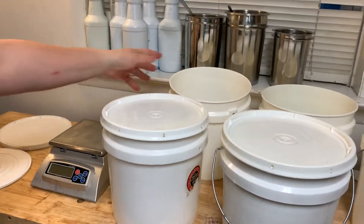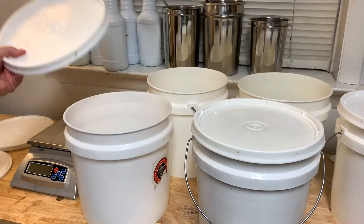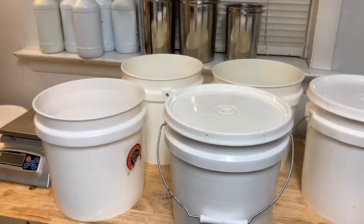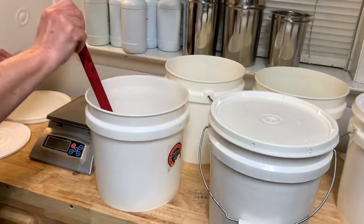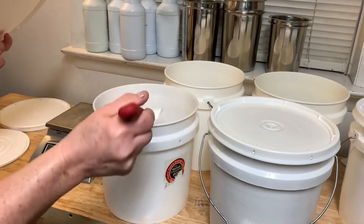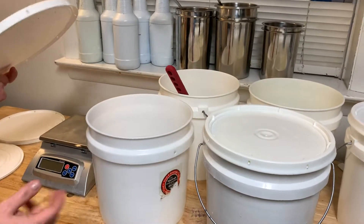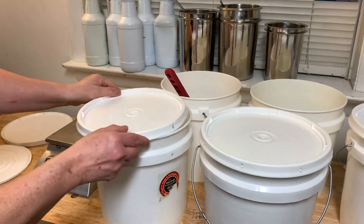I'll mix my lye up in these and then cover them up. So I'll put the water in, put the lye in, stir it up, and then put the spatula in a different container to get rid of it. Then I'll put the lid on.